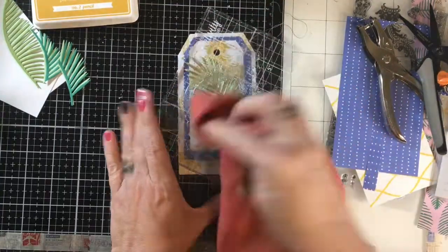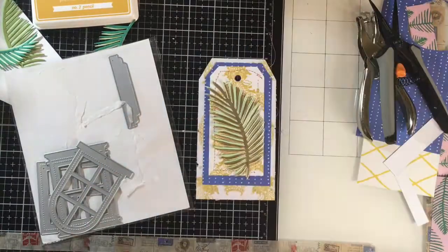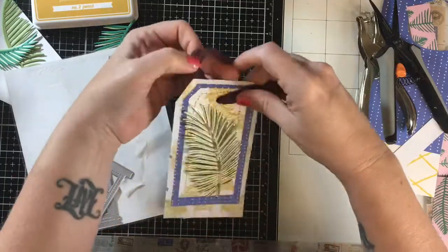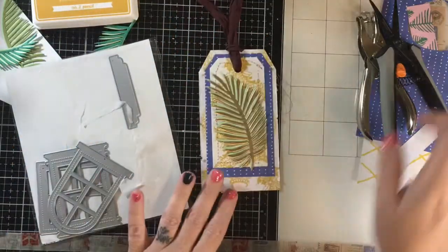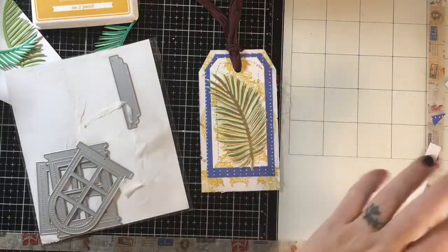So I'm just cleaning up the stamp that was on there. That one's done except for the sorry silk that I'm going to put through it, which was like this gorgeous chocolate color. I have every color of the rainbow of sorry silk. And so that one is now done. I thought it was a really elegant card.